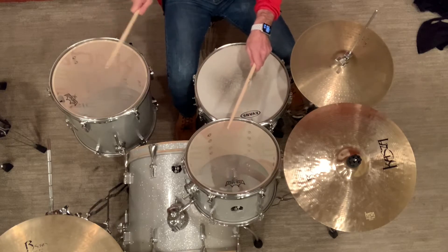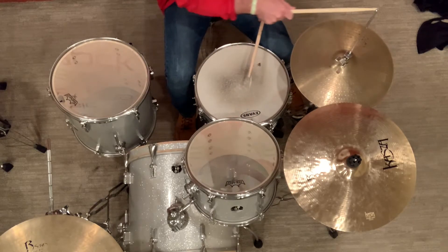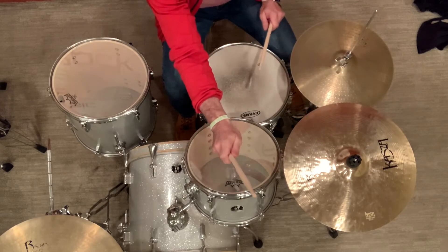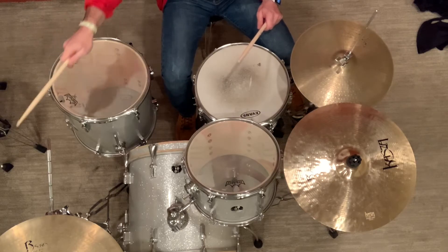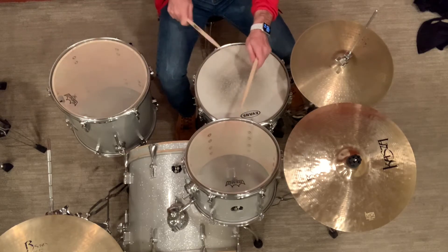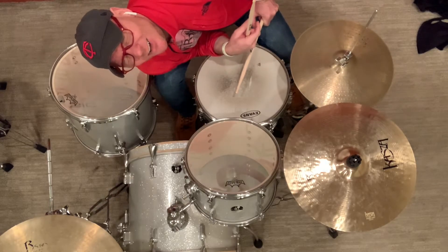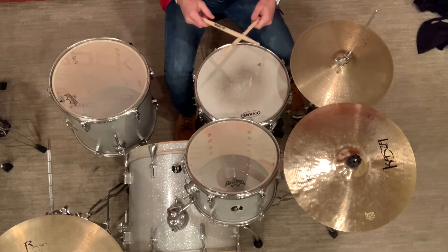The goal is ease of movement. You shouldn't have the hi-hat way out here or your tom way up high. You want ease of movement — you should be able to play with your eyes closed because you know where the drums are.